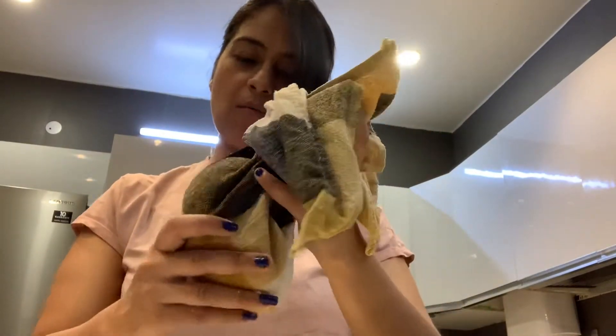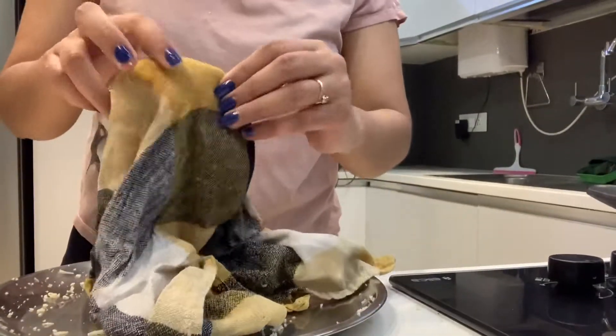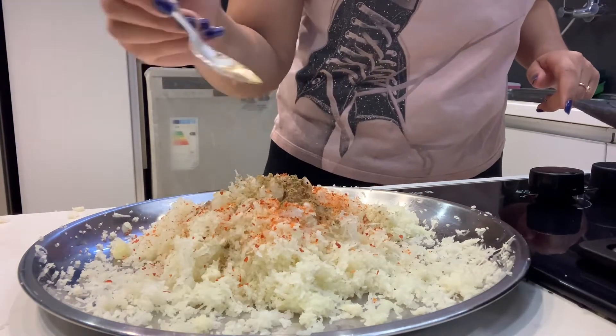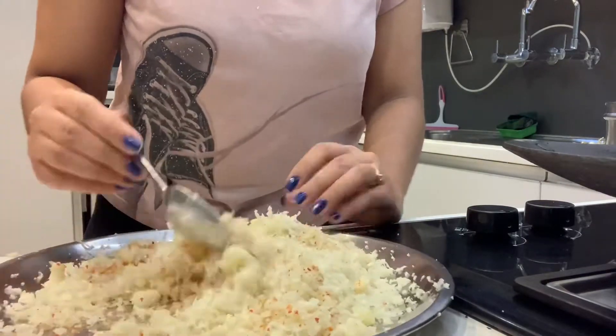Now we add the seasoning — red chili powder, garam masala, and some additional seasoning.